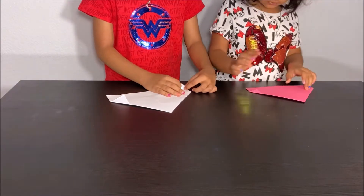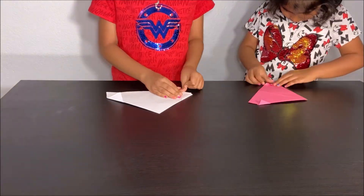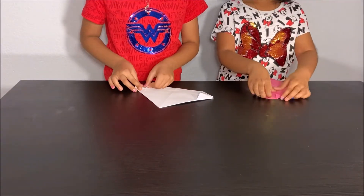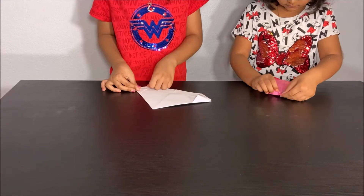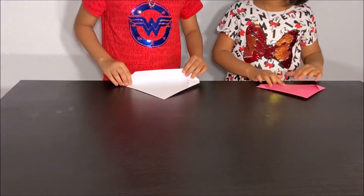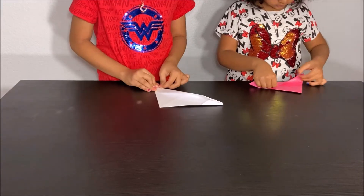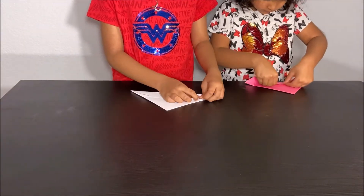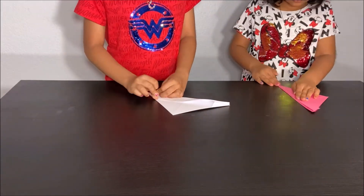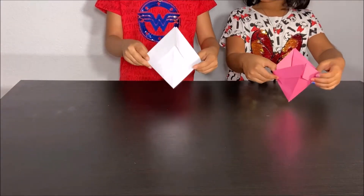Then take this corner and fold it up like this. Same like the other triangle and do it to the other corner. Then take it in. Then take the bottom of this and fold it right on top and crease it. Then fold the bottom of this and fold it right on top and crease it.